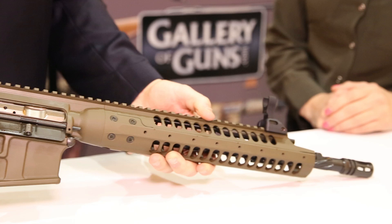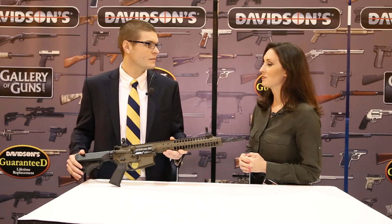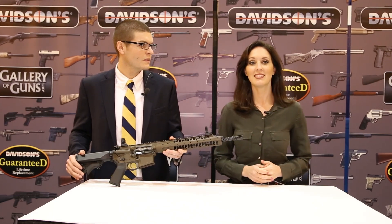Essentially it has everything that our 5.56 platform has to offer. Very nice. Thank you so much for joining us Logan, and you guys can check it out at galleryofguns.com.